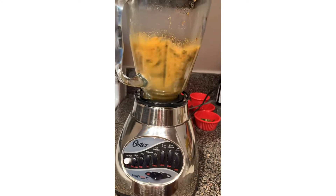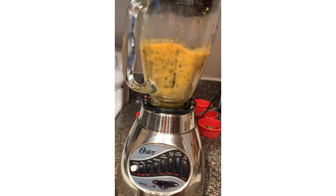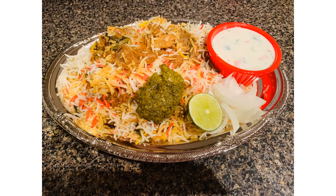Now we'll blend it into a fine paste. It's ready — take it in a bowl and serve hot with any biryani. Hope you like this recipe, please do subscribe to our channel. Thanks for watching.